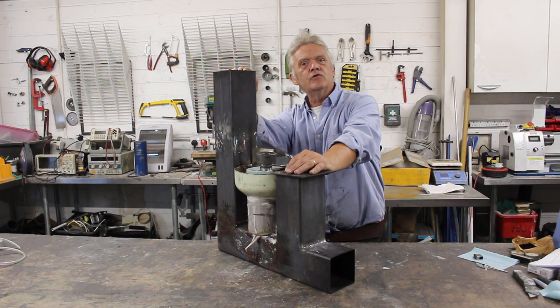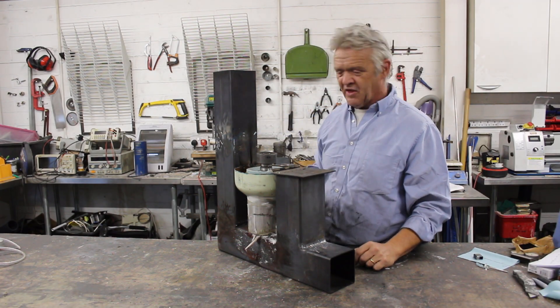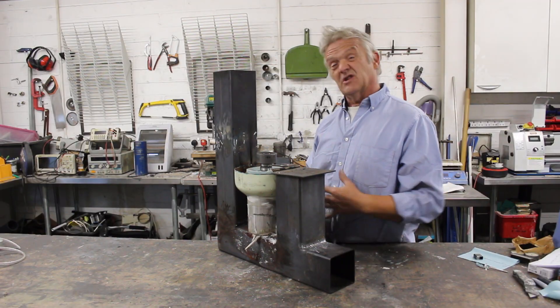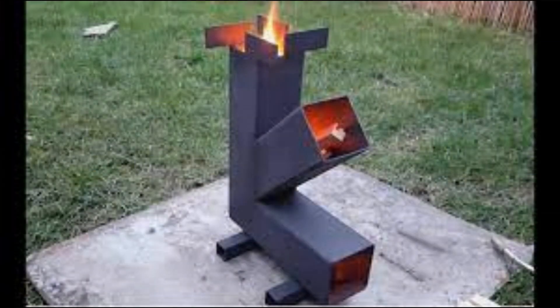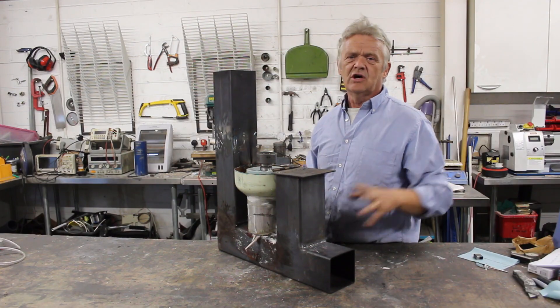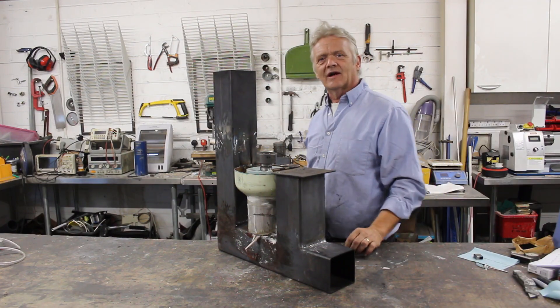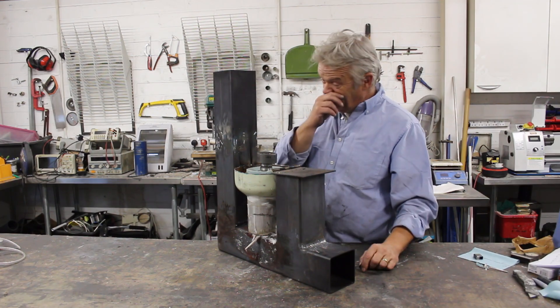Hi, so if you're a regular viewer of the channel you know we've been mucking around with these things. It's a rocket stove - a J type rocket stove because it looks like a J. We also made a K type picnic stove. One of the things I want to do is see if we can use that excess heat to directly generate electricity, which is why we stuck this Sterling engine on it - we're using the heat to run the Sterling engine.